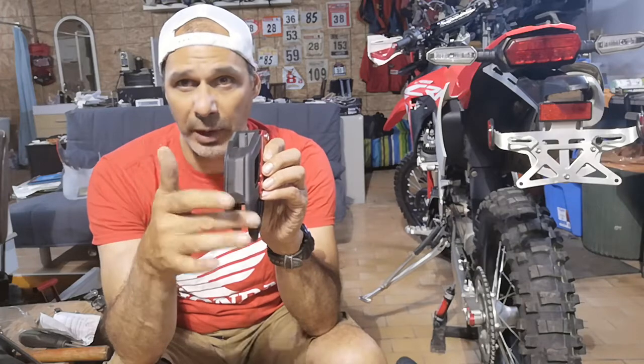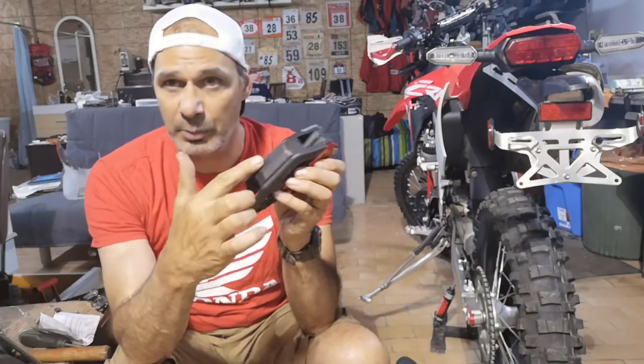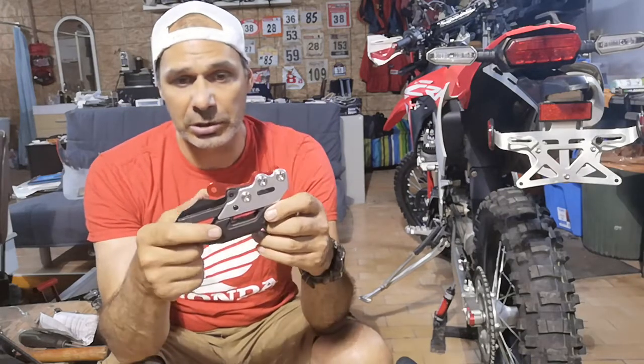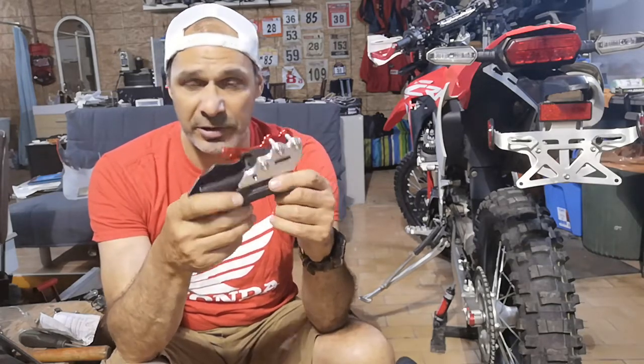What Zeta did is they made the bottom wearable — meaning when it hits, the rubber will wear, and at one point you can check it and just change this part. It won't crack like aluminum can do; it's just gonna scratch and lose a little bit of material. I really like this about it. It is a little bit heavier than the stock one, but this feature is very impressive.